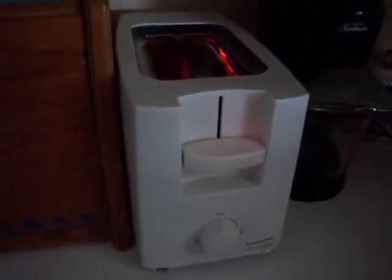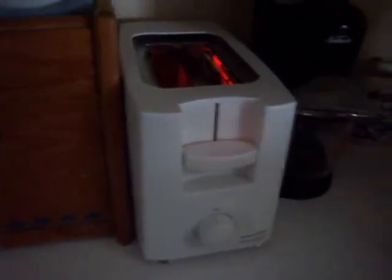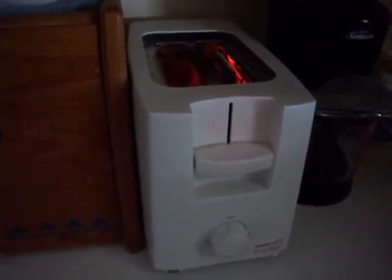I've already got one inside the toaster because I always have to have my Pop-Tarts toasted. I know some people are different, but I will not eat my Pop-Tarts without toasting them first. That's just the way I roll.